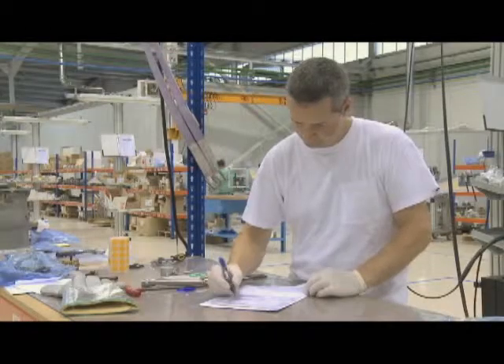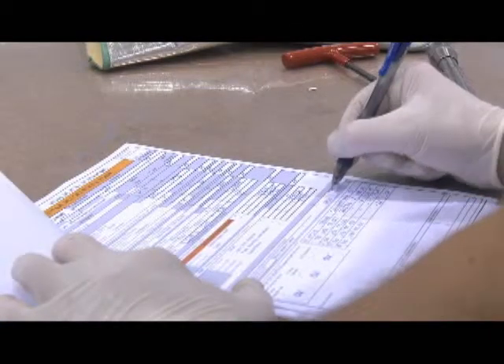A huge number of parameters are noted during the quality and safety inspection throughout the entire production process — about 500 items for each unit.